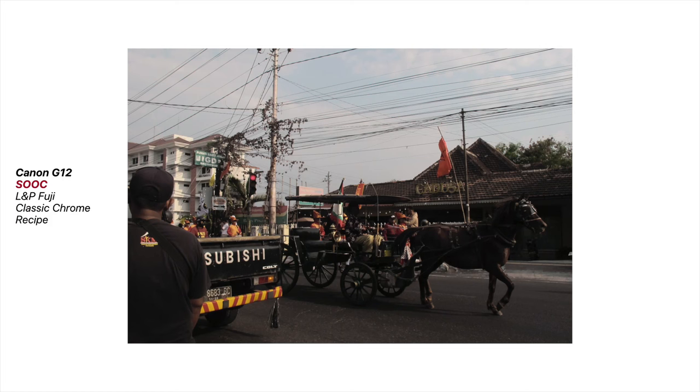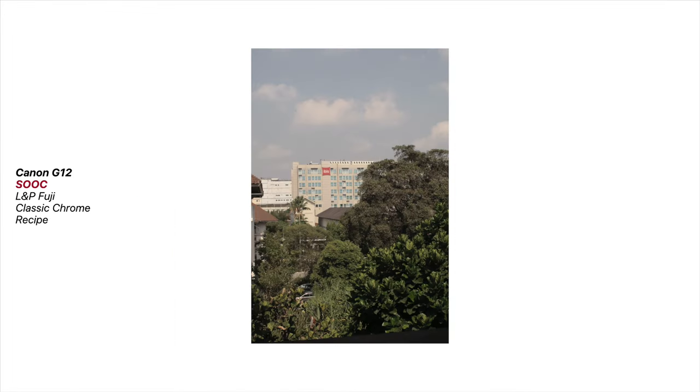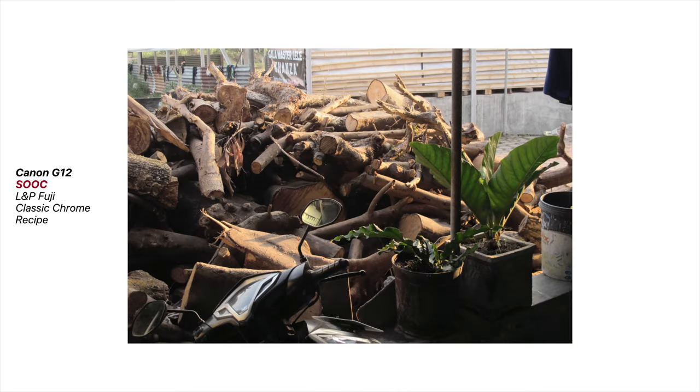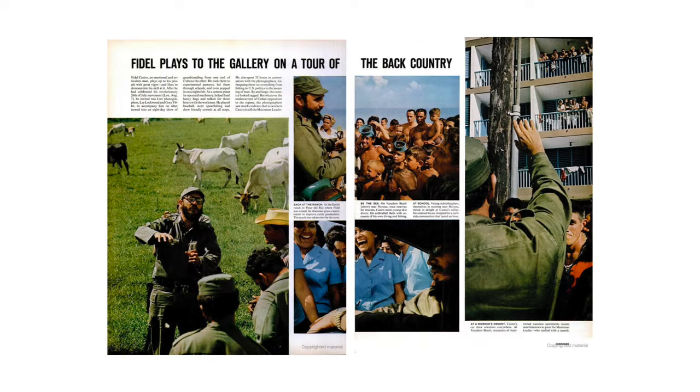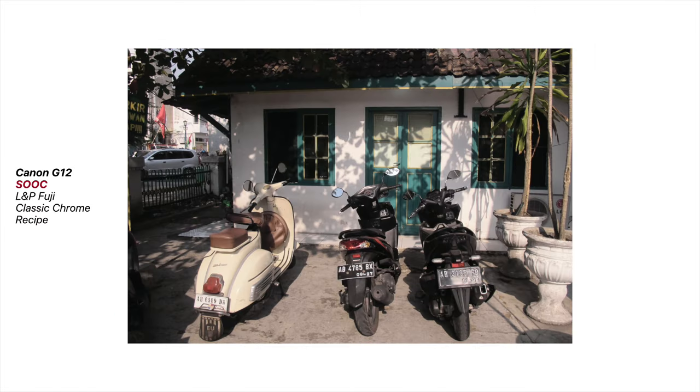Every film recipe I talk about focuses on a specific look. In the video I did about the Classic Chrome recipe on the Canon G12, it wasn't about a precise copy of Fujifilm Classic Chrome. Rather, I was trying to capture that vintage magazine feel from the 20th century, which is what inspired Fujifilm Classic Chrome. You can check that video if you haven't.